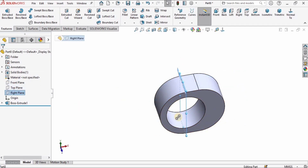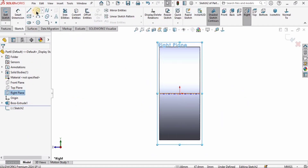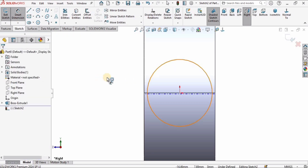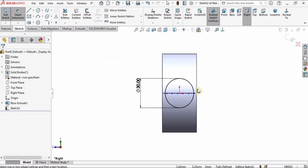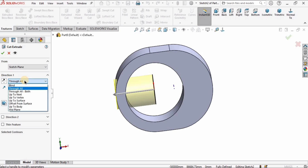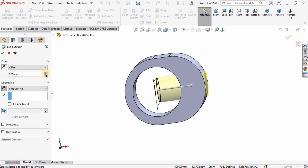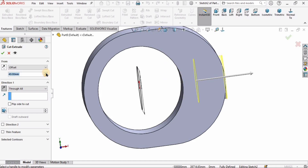I want a plane that cuts this part in half. For me it's the Right Plane — click on Right Plane and click on Sketch; it may differ for you based on where you started. Create a circle at the origin with a diameter of 30 millimeters. Go to Features, select Extruded Cut — select Through All for direction, then select Offset from the From option and specify 40 millimeters offset.